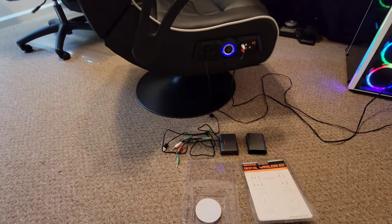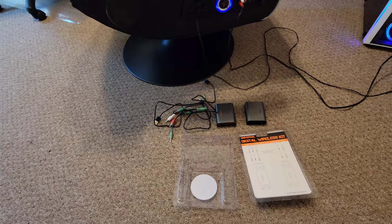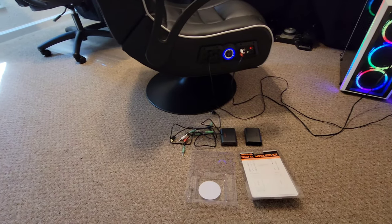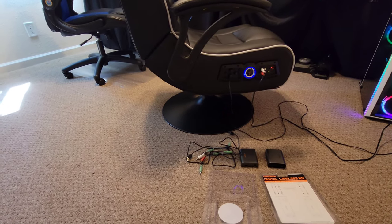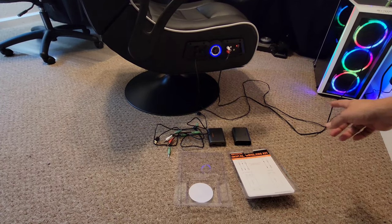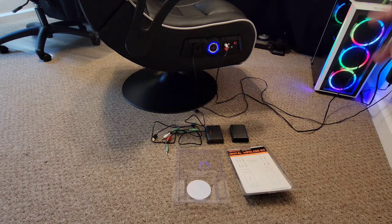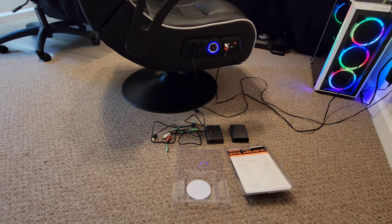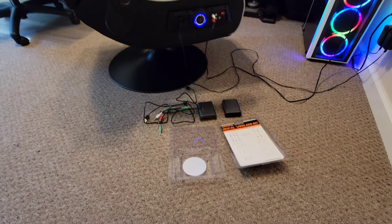Hey, what's up everybody? Xulis here and today I'm checking out the Universal Digital Wireless Kit for your X-Rocker chair. This thing will allow you to connect it basically anywhere in your house, which is nice — you won't have a cord hanging across. Of course you still have the power cord, but it eliminates one cord so the chair can be way away from the source. Let's go ahead and jump into this video.